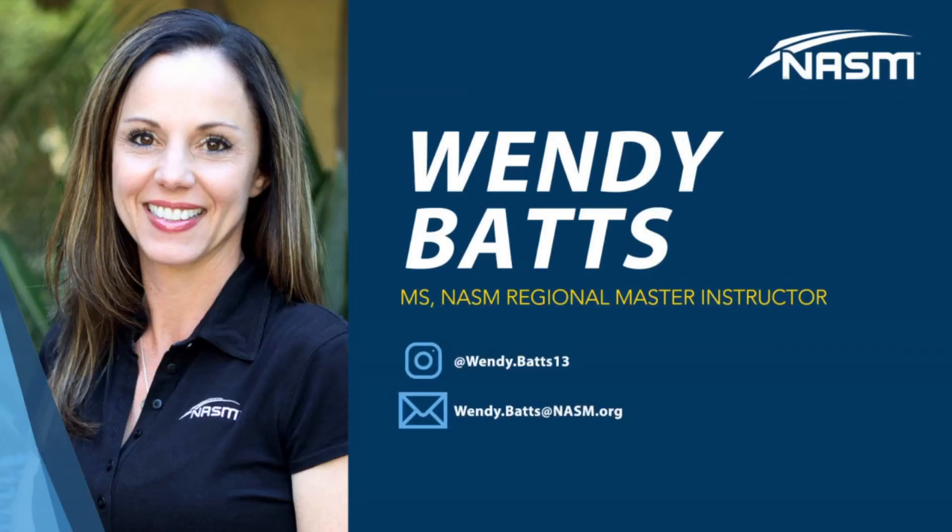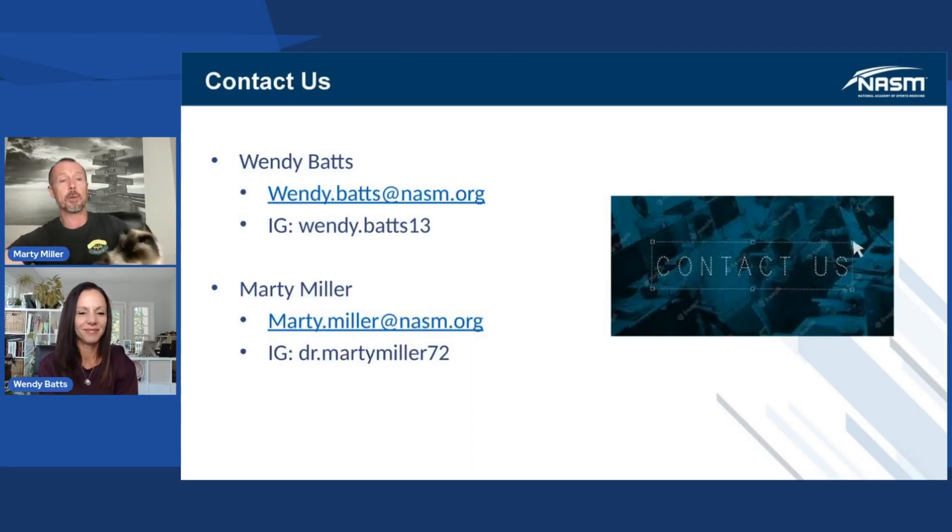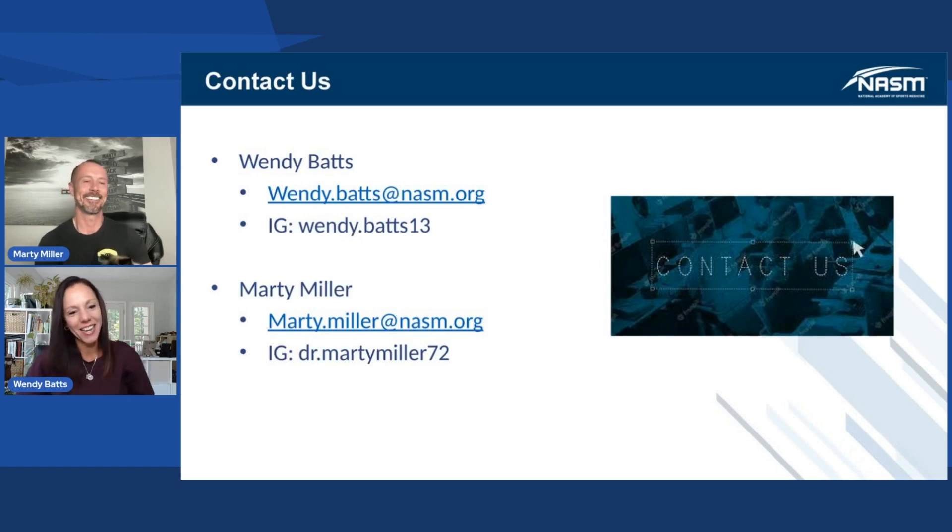If you have any questions for me, you can feel free to email me at wendy.batts@nasm.org. If you want to find me on Instagram, you can find me at wendy.batts13. And Marty, how can they find you? You can reach me at MartyMiller72 on Instagram, and my email is marty.miller@nasm.org. Thank you guys so much for joining us today on the Master Instructor Roundtable. We look forward to seeing you guys next week. Until next time, take care and be well.